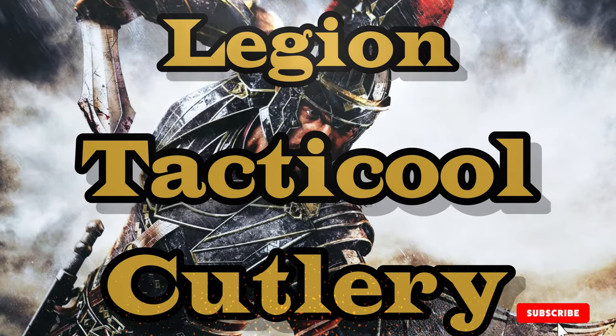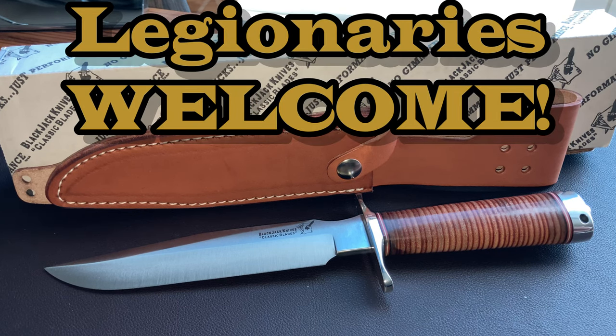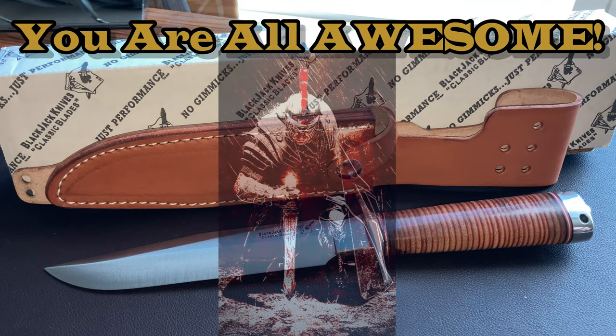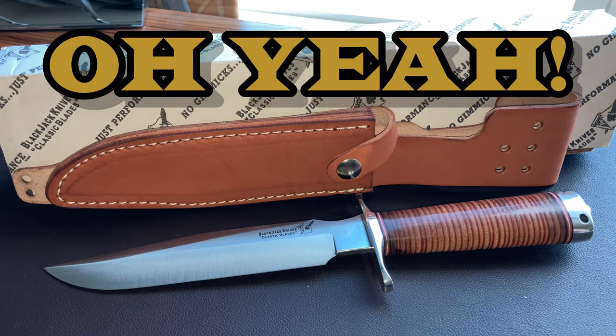Legion Tactical Cutlery — hey everyone, this is Grugs of Legion Tactical Cutlery. Welcome back legionnaires, welcome back new recruits. I appreciate you guys — been growing a little slowly these past couple days but I'm ecstatic. Every new recruit is just a blessing and I appreciate everybody.